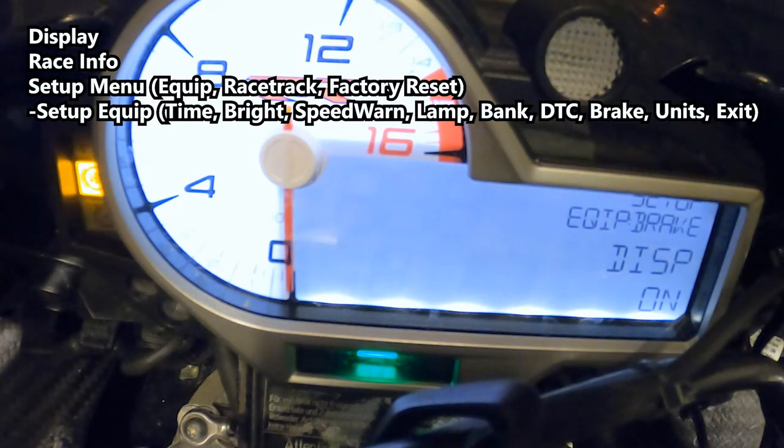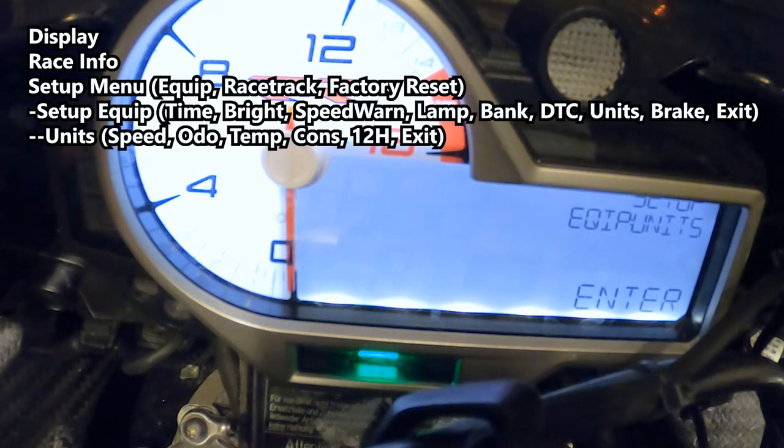This will tell you if you want the brake or deceleration display on. Under equipment units, here you can change your speed to miles per hour or kilometers per hour — obviously we want miles per hour here in the States. Odometer in miles, temperature in Fahrenheit, miles per gallon US, and clock set to 12-hour format.